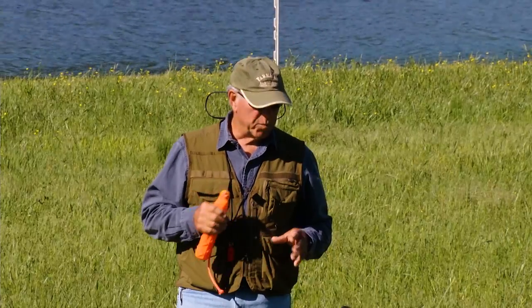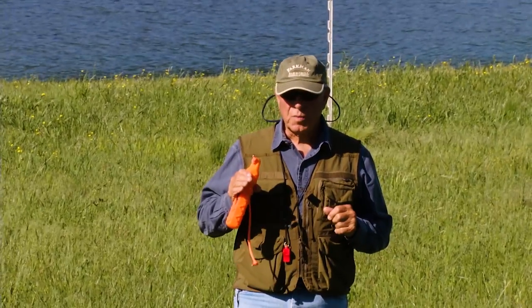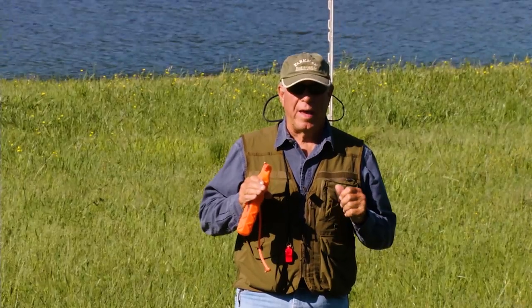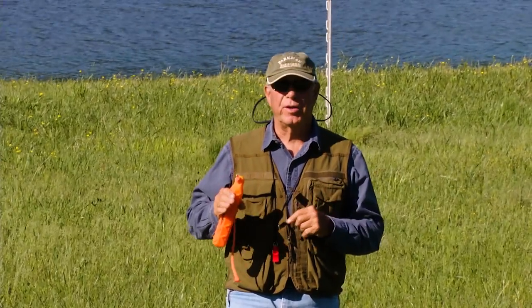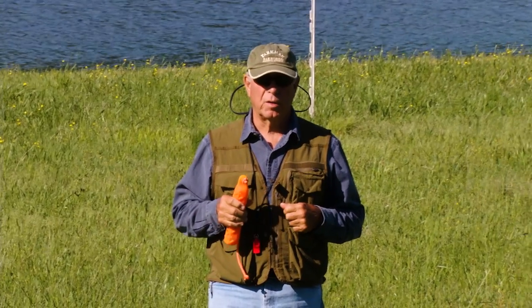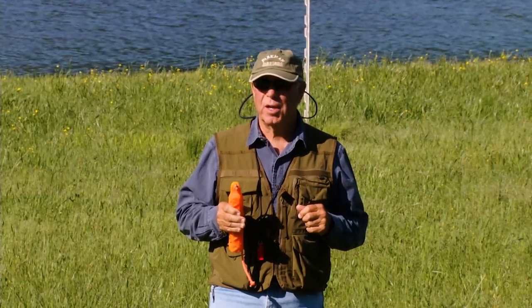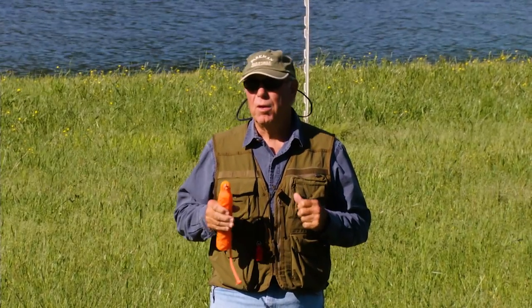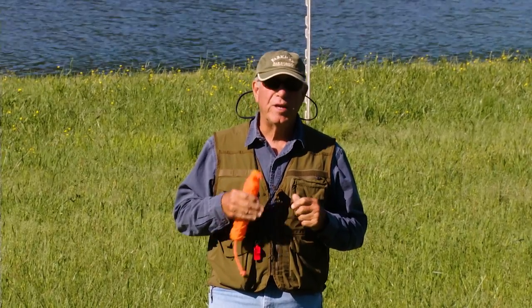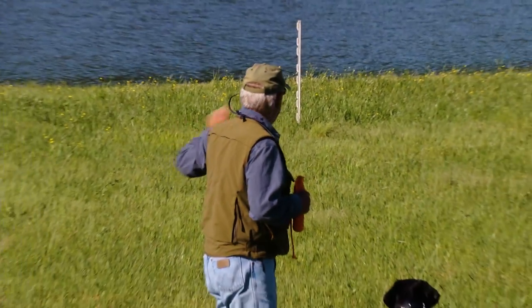Then as they mature and they get a year old or a little older, you can teach very, very intricate things if they handle well. If they don't handle well, it's very difficult. So one of the tests that I use to see if a dog is handling well — or to teach him to handle well — is the star drill. And it's just five stations.